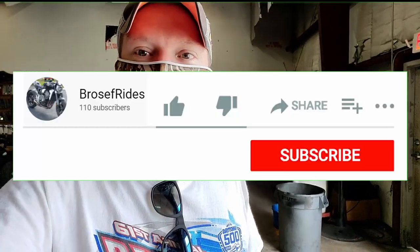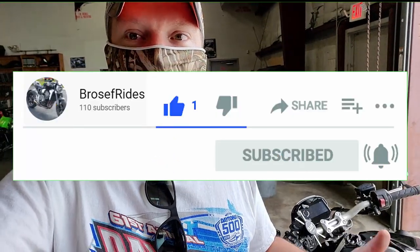If you guys liked that video, please like and subscribe, hit the notification bell, and I'll get you guys updated on another episode of Bros for Rides. See you later.